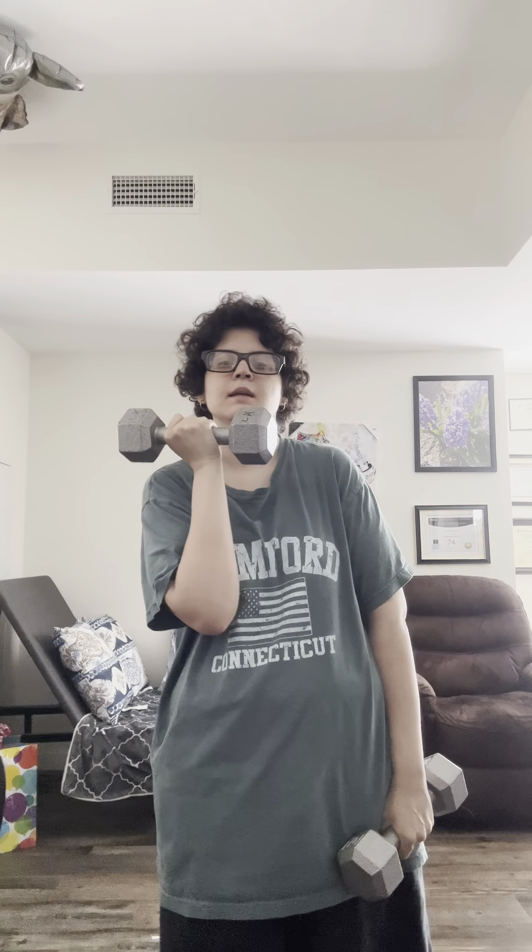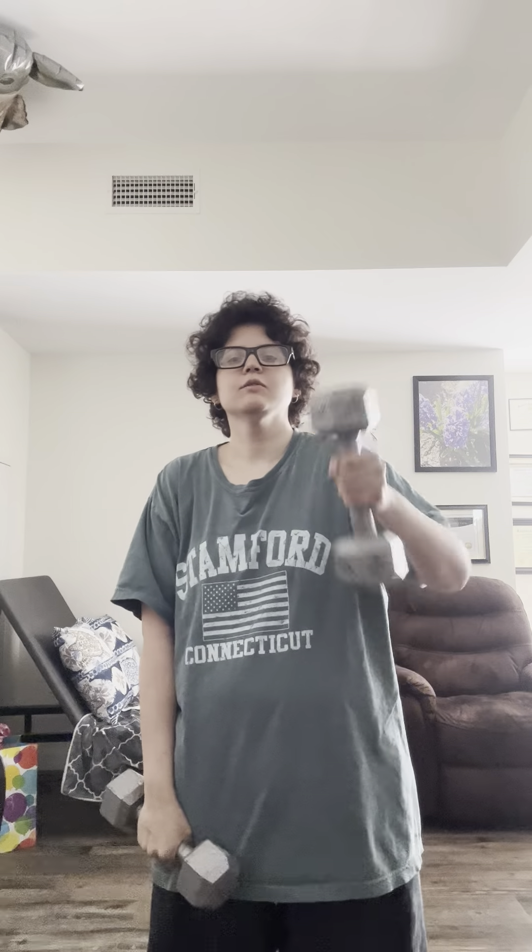So when you lift the weights, you turn it like this going up, then you turn it back down. You don't just bring the weight straight up — you turn it to the side like this, and like that. You turn the weight like this. That's the point of the workout: you use your wrist, make your wrist stronger.